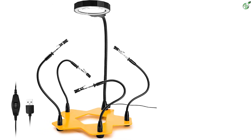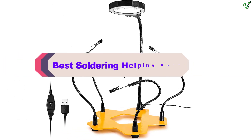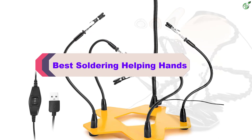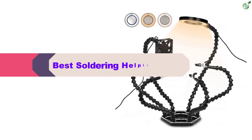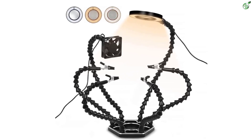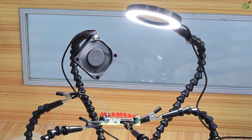Hey guys, in this video we're breaking down the top 5 best soldering helping hands on the market right now. I made this list based on my personal opinion and hours of research, and have listed them based on popularity, quality, price, durability, user opinions, and more.